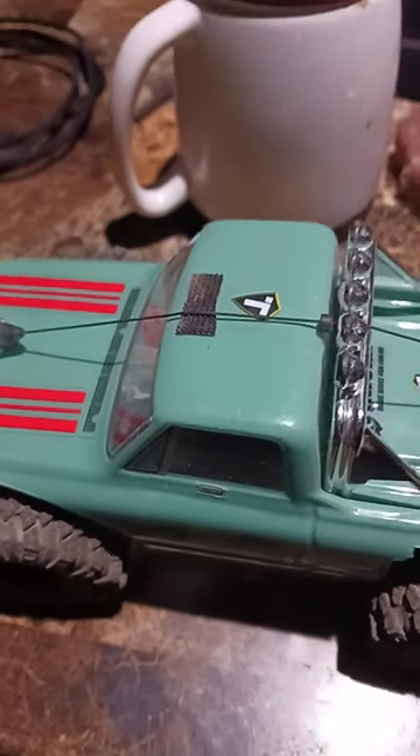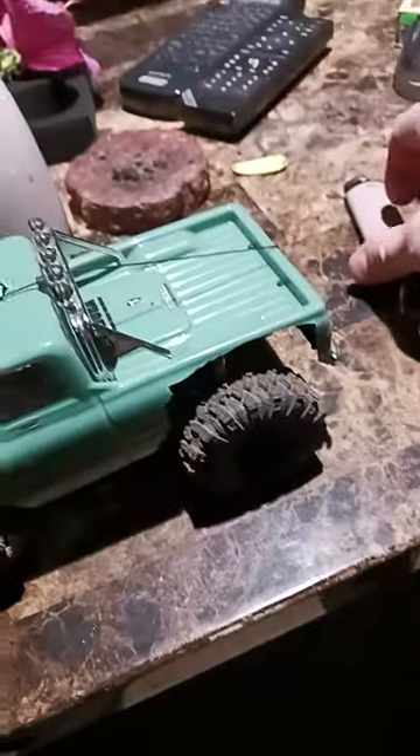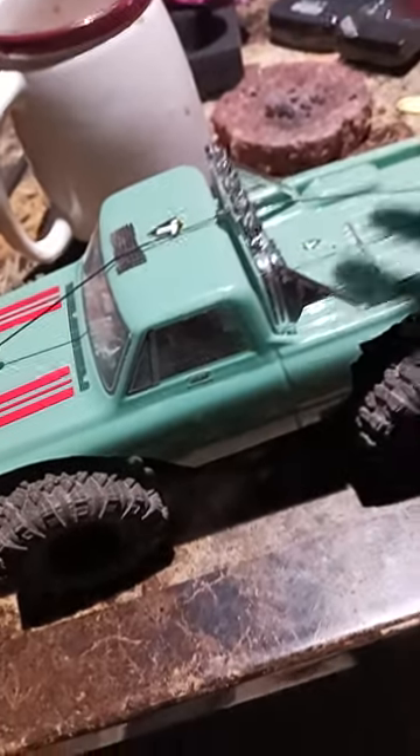Good day. Since I had such a good record of so many people watching my last video on the lighter winch, I thought I'd do a little how-I-did-this video.